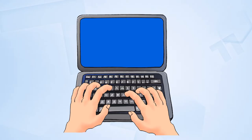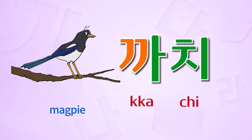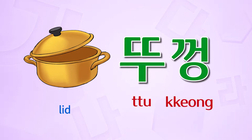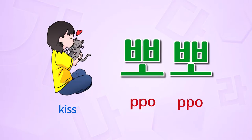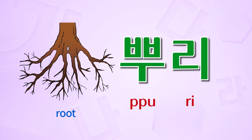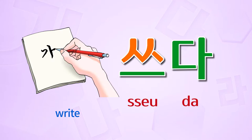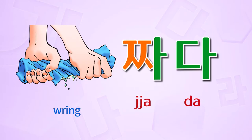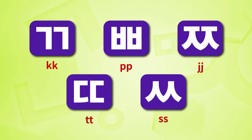Let's practice with words: 같이, 꼽고, 뚜껑, 따다, 뽀뽀, 뿌리, 싸다, 쓰다, 찌개, 짜다.